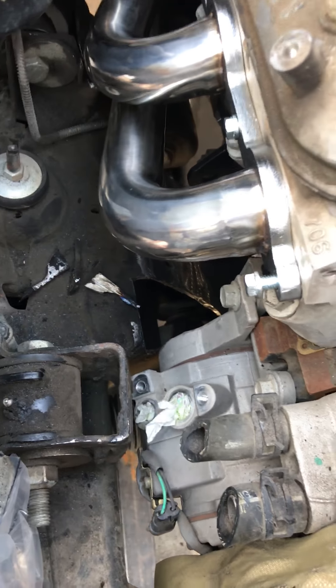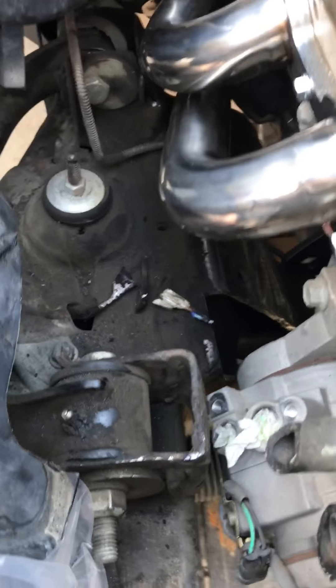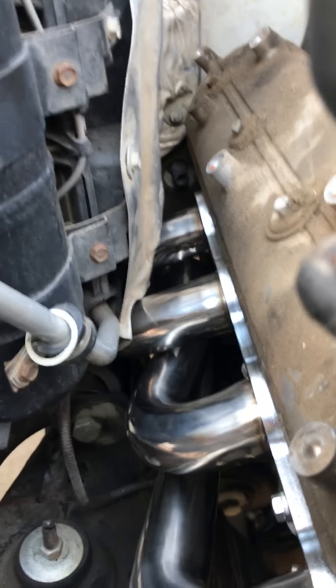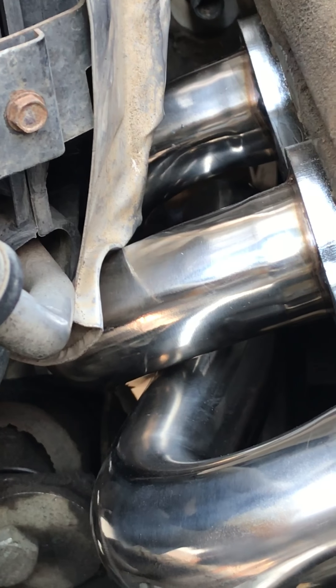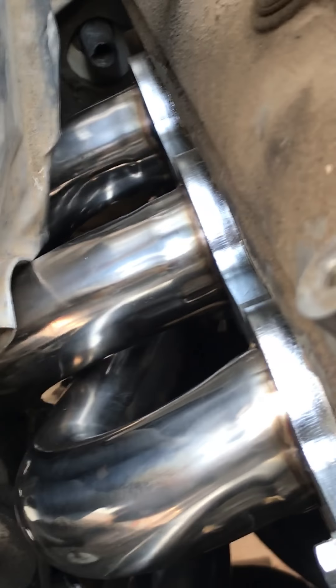I notched out for the compressor on the frame and I made a piece to put in there, but it doesn't look like I'm gonna be needing it. So I'll either weld it back in or I'll probably just put the notch in around the compressor. You can see the headers we used.